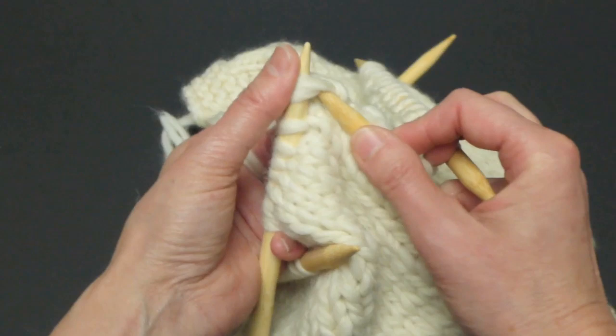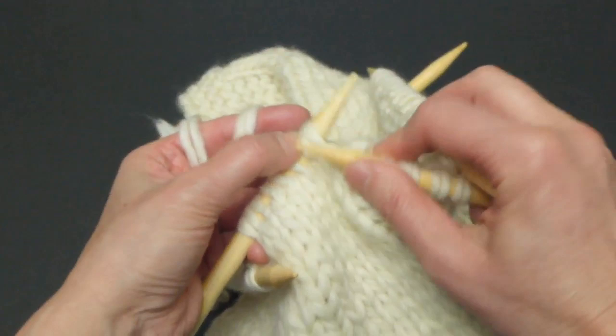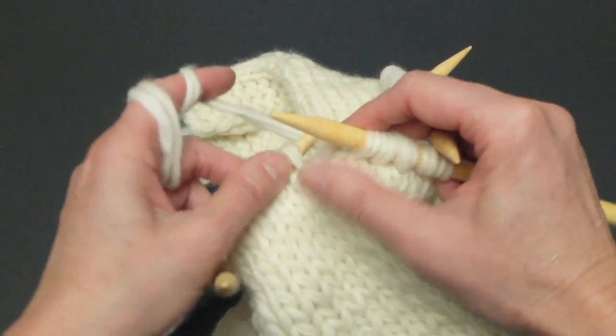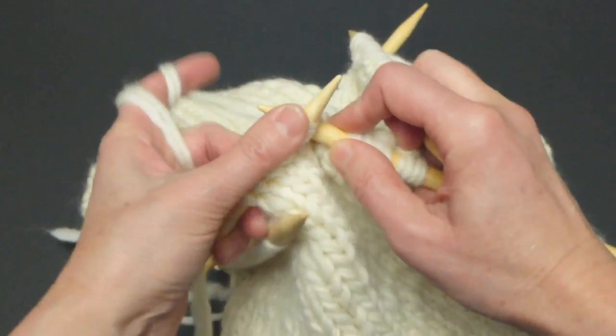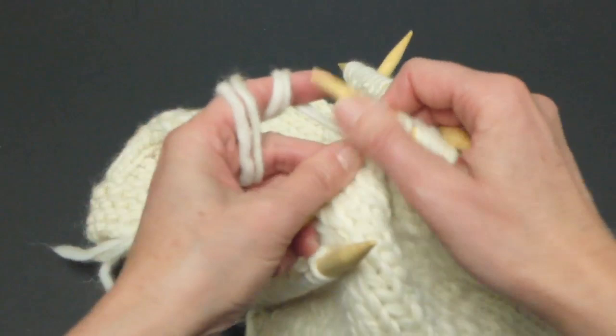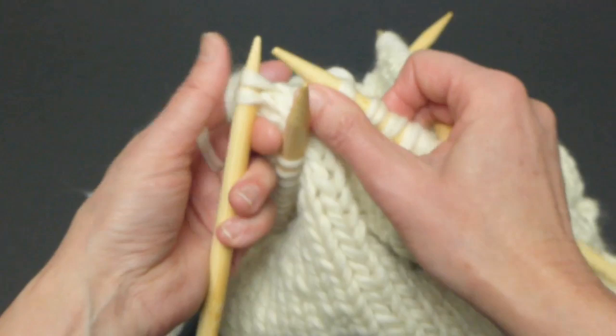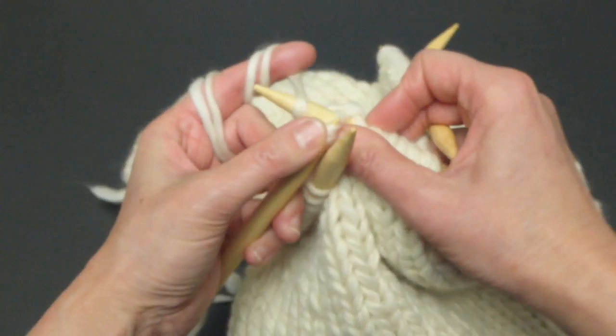Originally, without knitting two together in the first joining row, I had 64 stitches — 32 plus 32. After I joined, I had 62 stitches. So right now, when I knit two together all around, I will have 31 stitches. Just keep knitting two together, and when I am finished I will tell you what to do next.